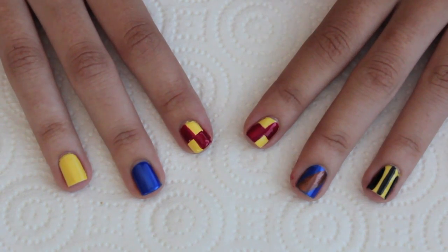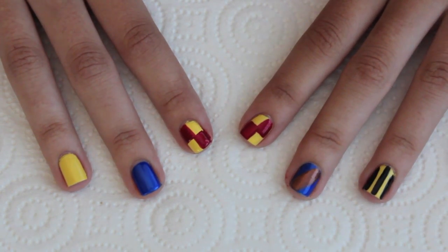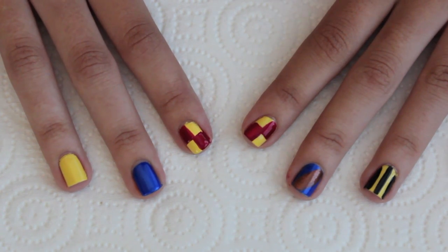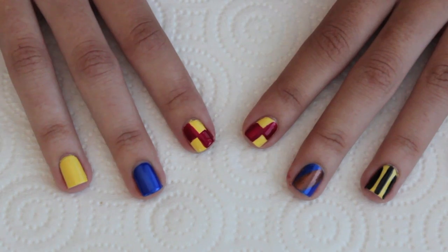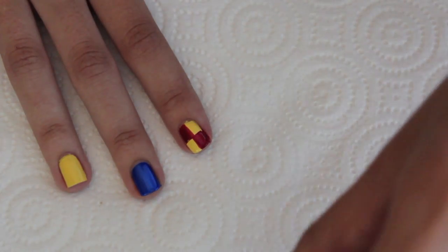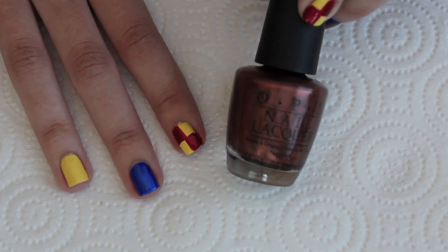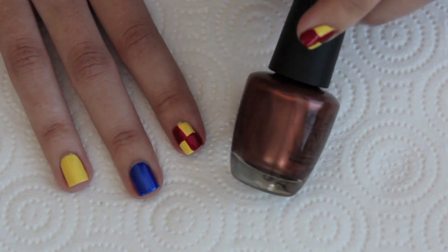Now I can move on to Ravenclaw, which is actually the house I identify with the most. Their colors are blue and bronze — in the movies they use blue and gray or silver, but in the books it is blue and bronze, so that is what I'm going to use. For the bronze color I am using OPI's Brisbane Bronze, which is a metallic bronze nail polish.